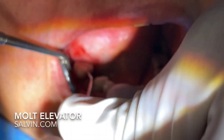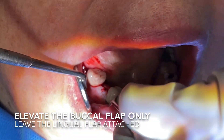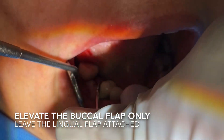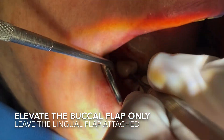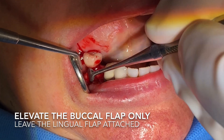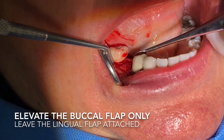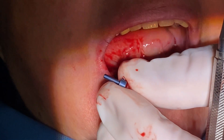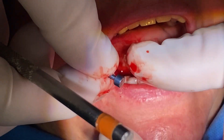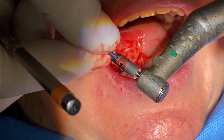I'll use a molt elevator — I bought this from Salvin. Many different places have them, but the molt is a very effective way for you to elevate this without tearing. It's a fantastic tool. As we lift this back, we'll lift it up and you can see the bone. I'm not going to lift the lingual — you don't touch the lingual. This is going to prepare the patient for better healing and also better adaptation of the tissue around your new implant.